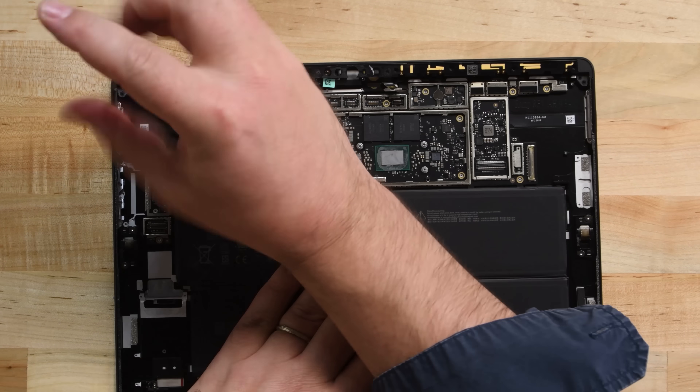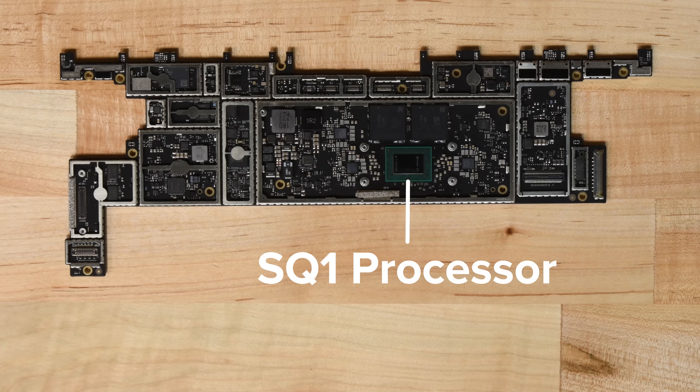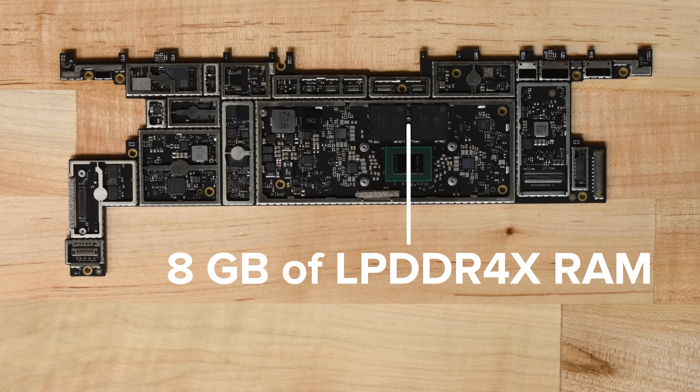The motherboard has a few screws holding it in place, but once they're out, the board slides right out of the case. On the board, we can see the SQ1 processor that Microsoft collaborated with Qualcomm on, and the 8GB of LPDDR4X RAM.